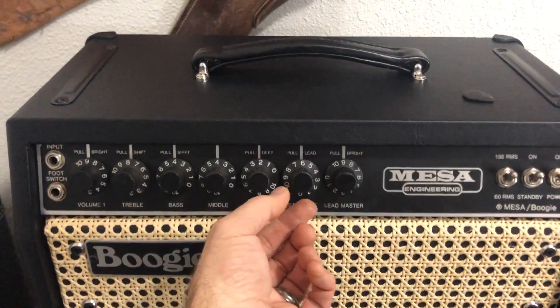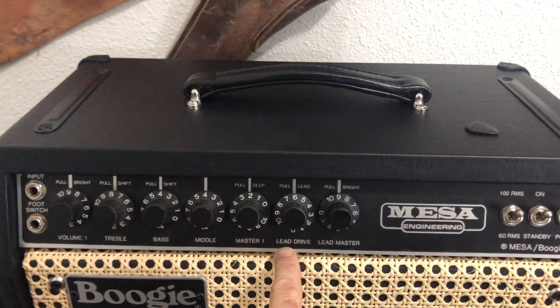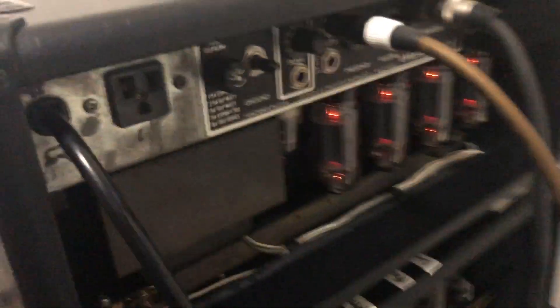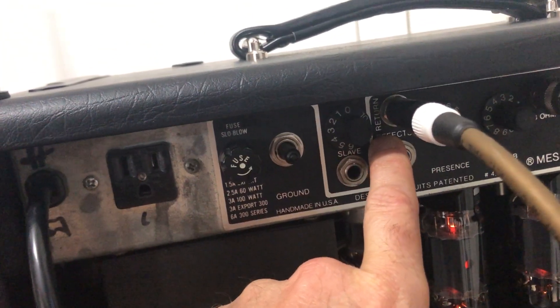So what you have to do is go into lead mode — you pull the lead. So you're in lead mode, and then the lead drive is your gain for your lead channel. What you have to do is get in lead mode, take a guitar, and jack into the effects return. So you can see here, we're jacked into the effects return on the effects loop.